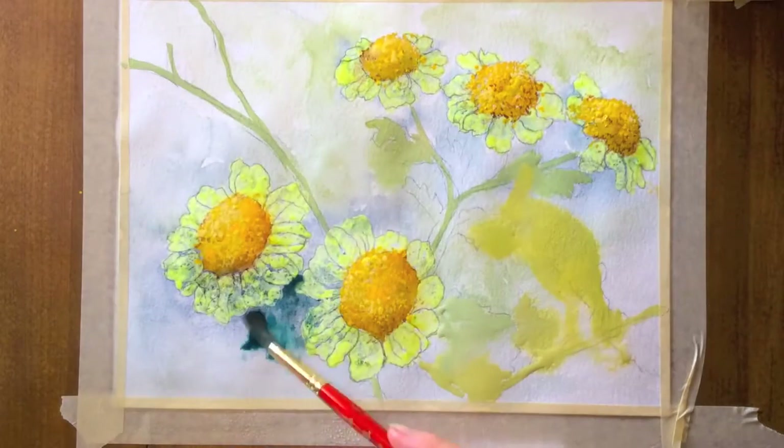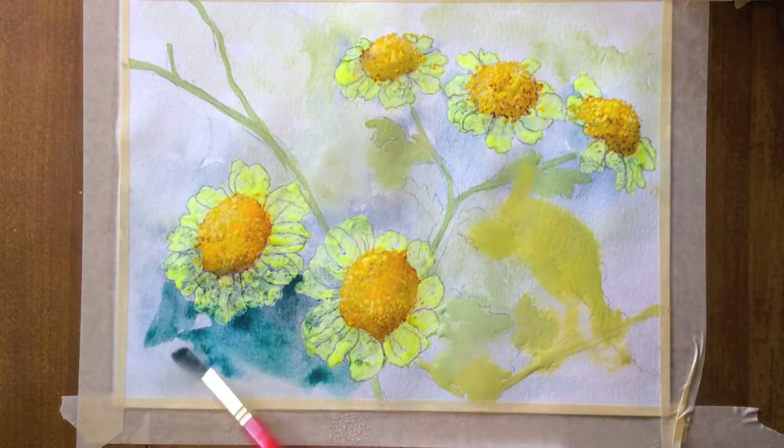More paints gray, phthalo green, and blue might enhance the daisies.